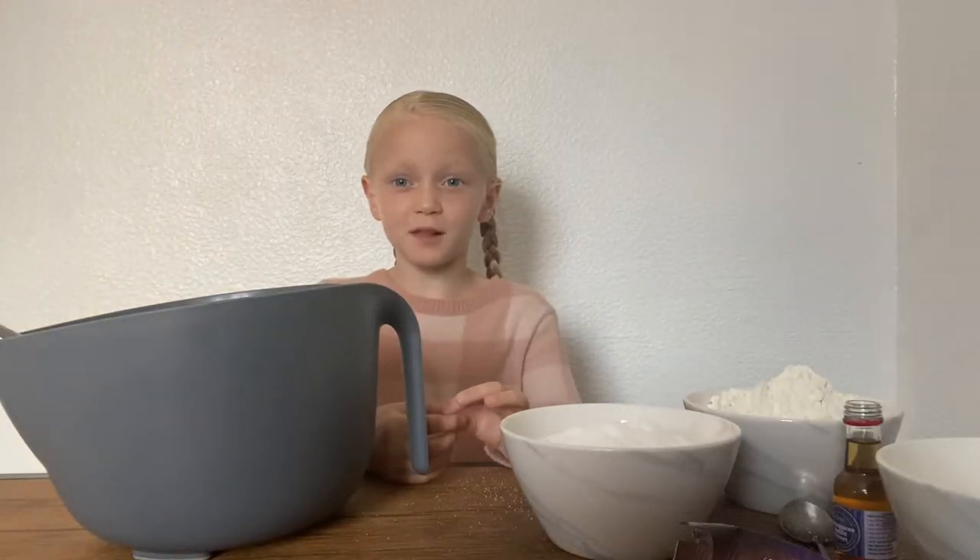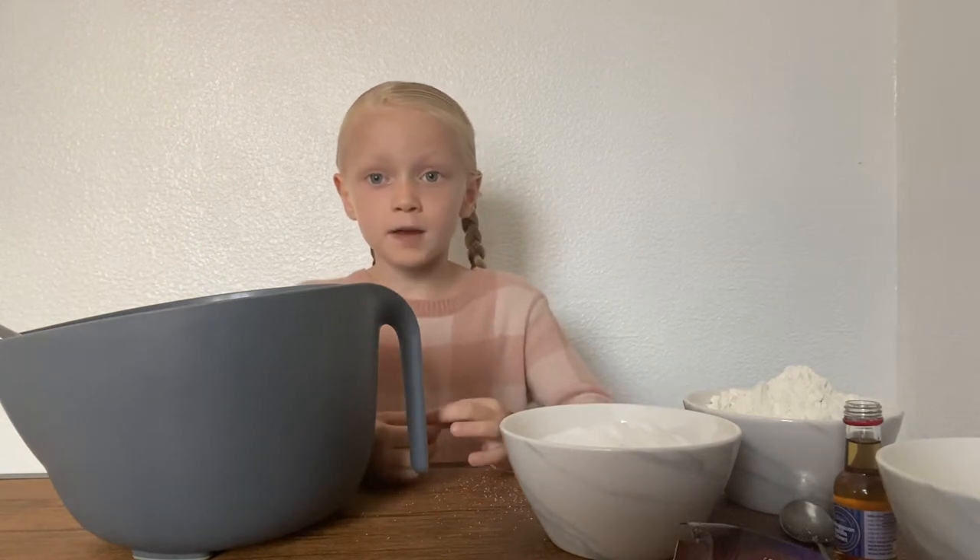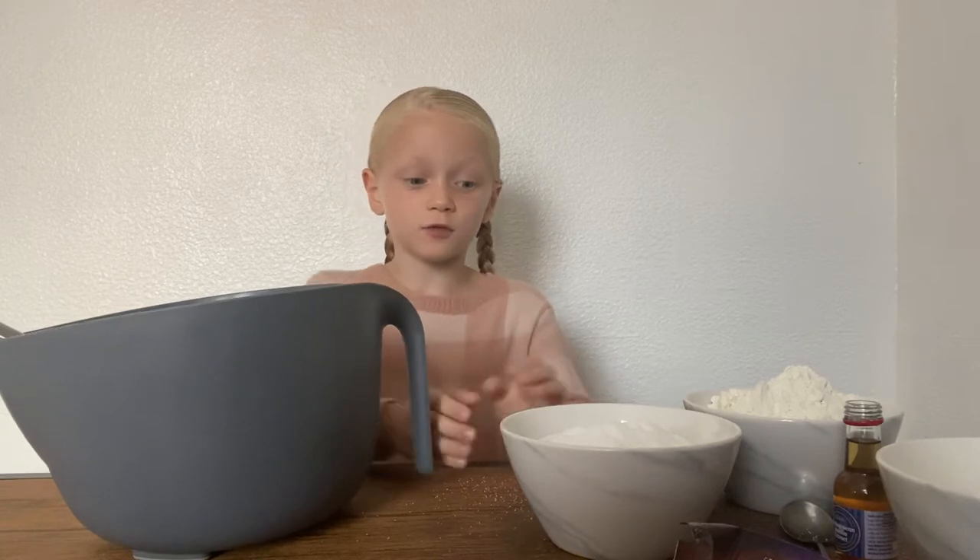Hi guys, I'm back today with Playtime. Today I thought we could make some chocolate chip cookies. Let's go onto it.